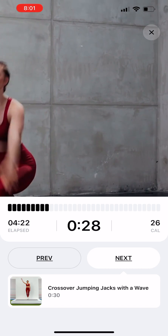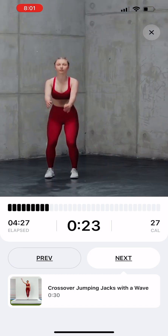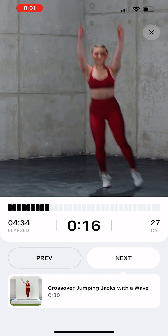Four Point Box Jumps. Stand feet hip width apart. Bend knees and swing arms behind you. Jump straight, extending legs and arms, then bend knees to land softly. Jump to the right, then back, then to the left. Keep feet hip width apart.